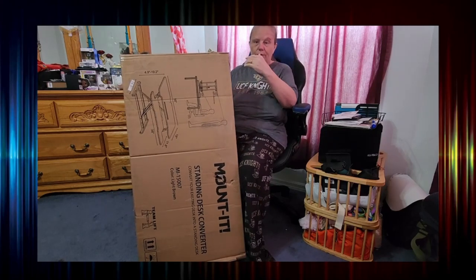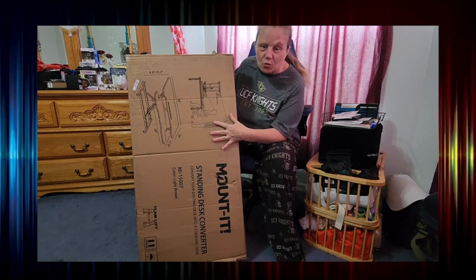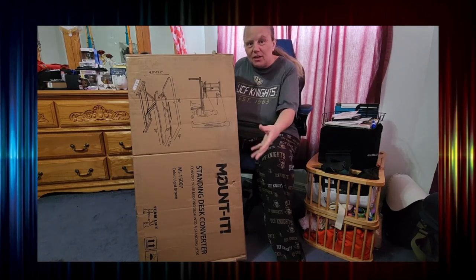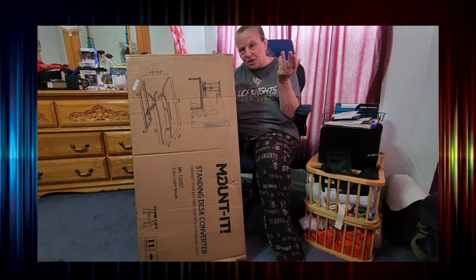All right everyone, I am going to start opening this. What this is is a riser for my desk so that I will be able to manually go from a sitting position to a standing position at my desk.